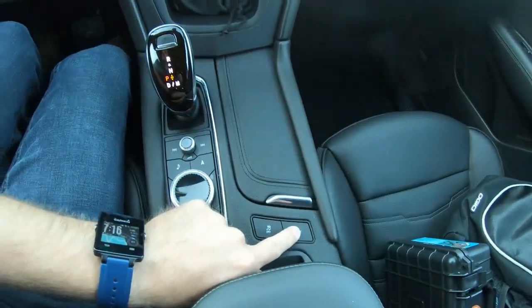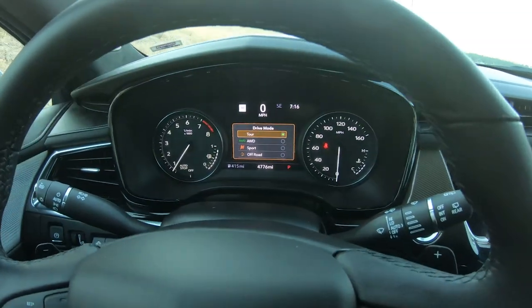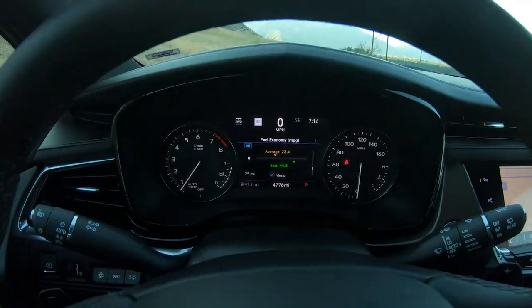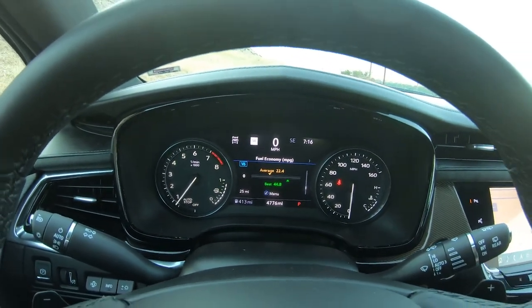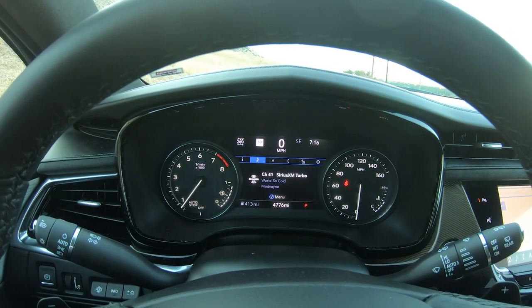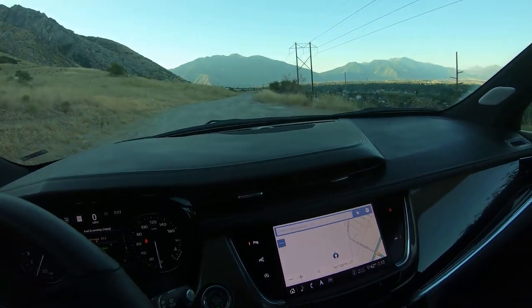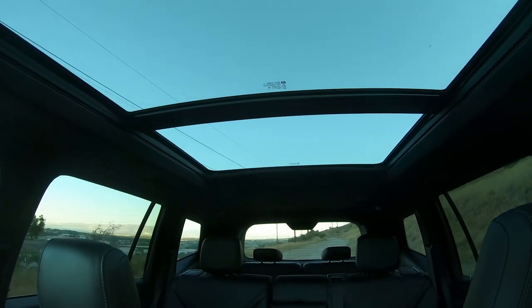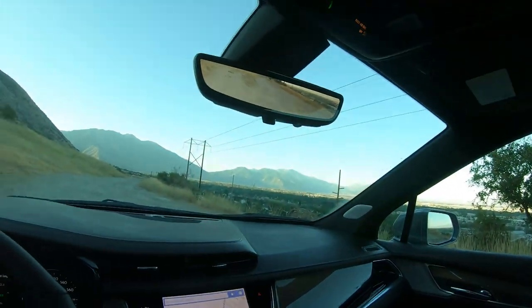When you push the mode button you have All Drive, Sport, Off-Road, and Tour mode — Tour being a two-wheel-drive mode. It has pretty good fuel economy: my average was 22.4 MPG, but when they dropped it off to me it was showing 24 or 25 MPG. The touch screen looks really nice, and it has a panoramic sunroof that goes all the way back so second-row passengers benefit as well.